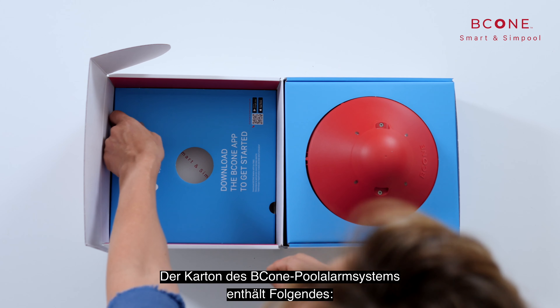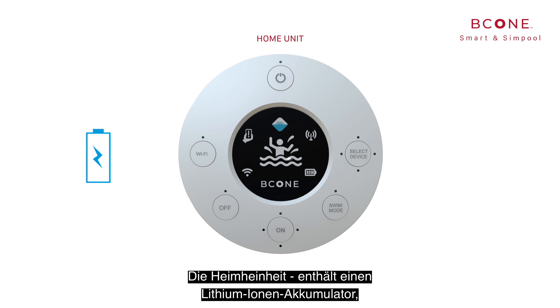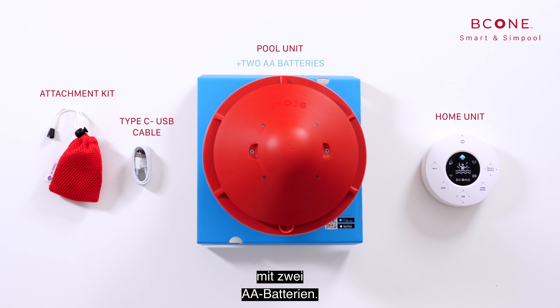The B-Cone Pool Alarm System package contains the following: the home unit includes a rechargeable lithium battery, a Type-C USB cable, attachment kit, and a pool unit with a pair of AA batteries.